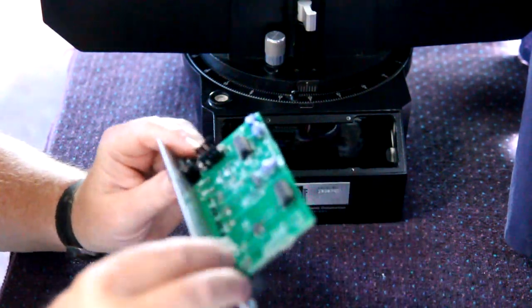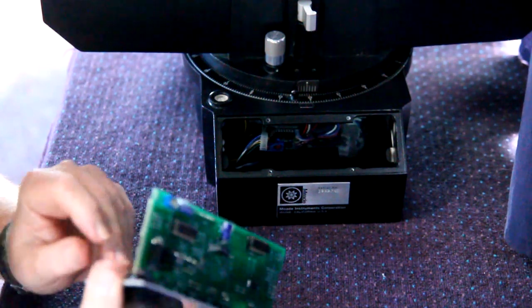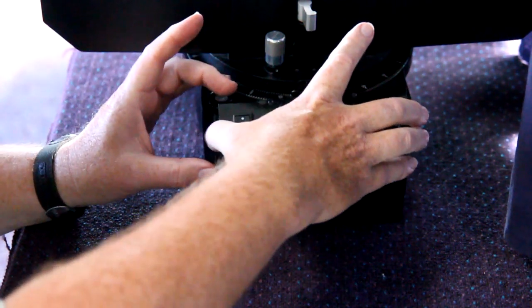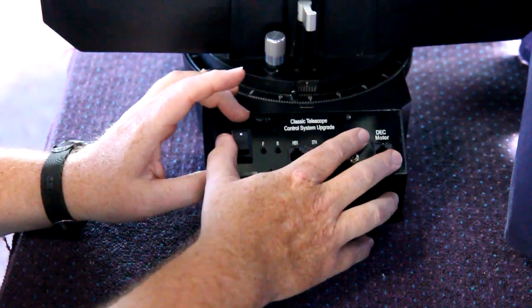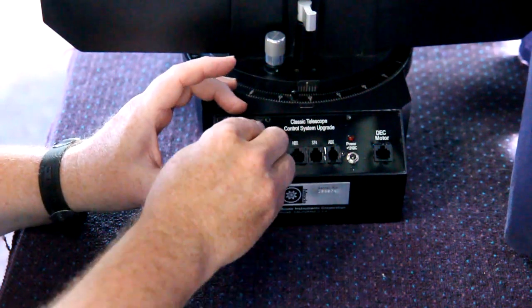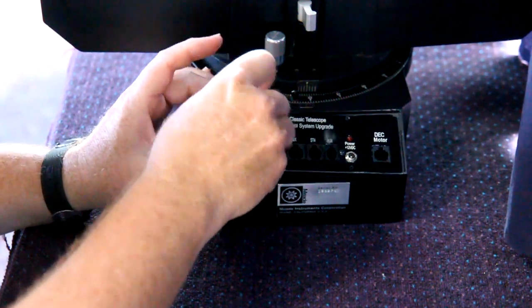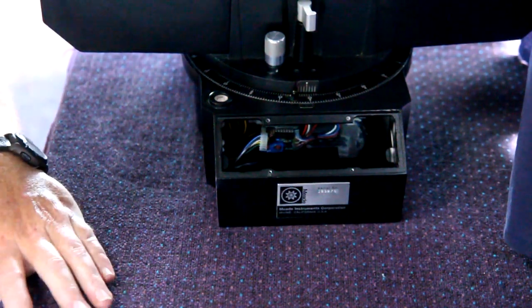What I'm going to do first is show you that this entire assembly slides right in — no problem. So we're going to turn this telescope over and access the bottom panel.